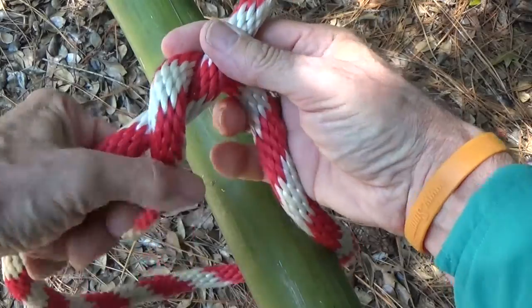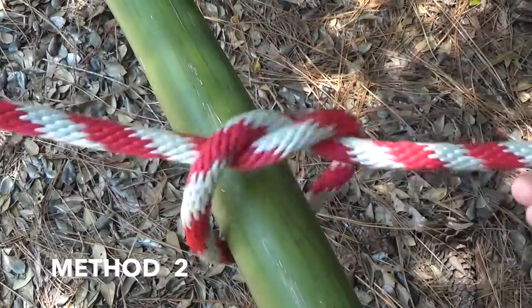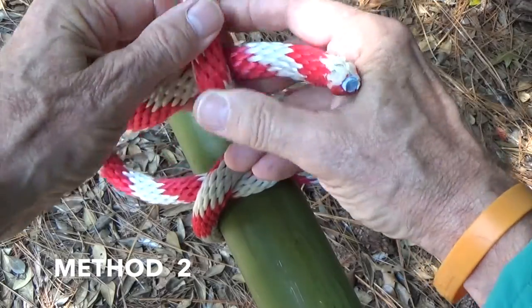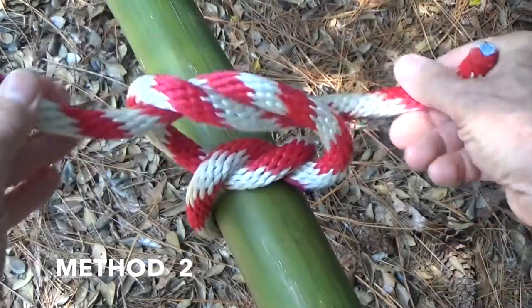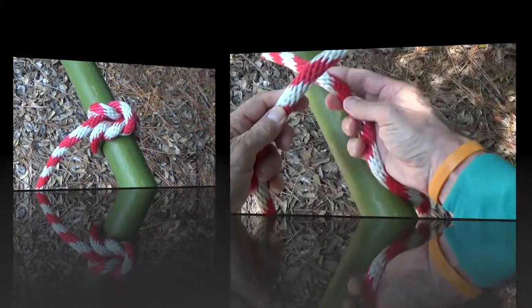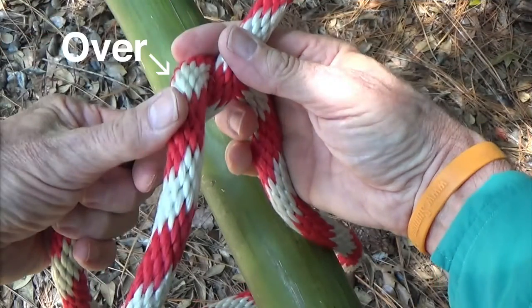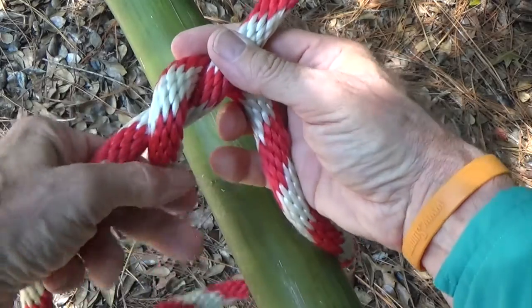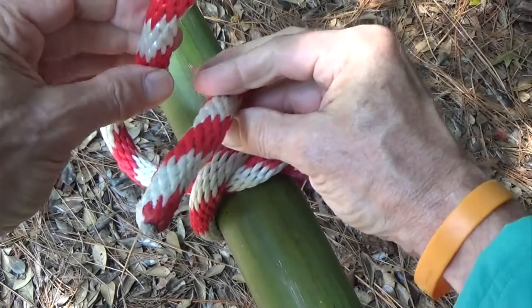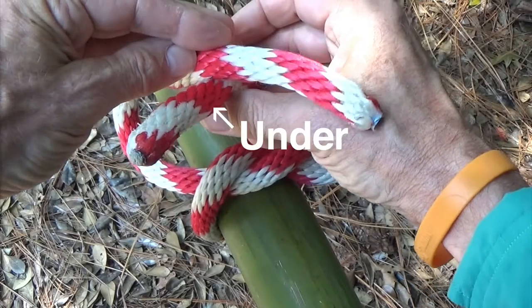The knot can also be tied by passing the end on the right side over and under the end on the left, and then again passing the end on the right side under and over the end on the left. This method is commonly referred to as over-under and under-over.